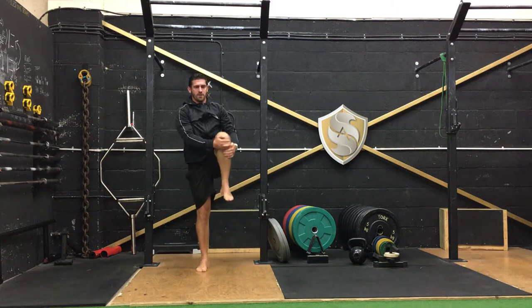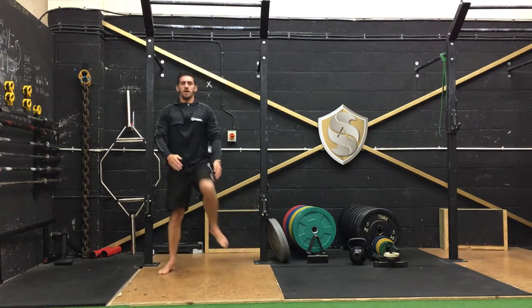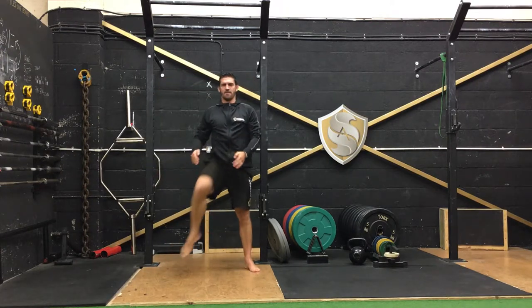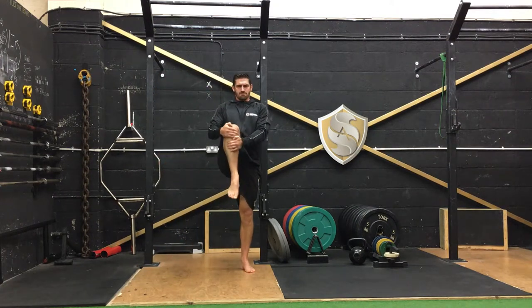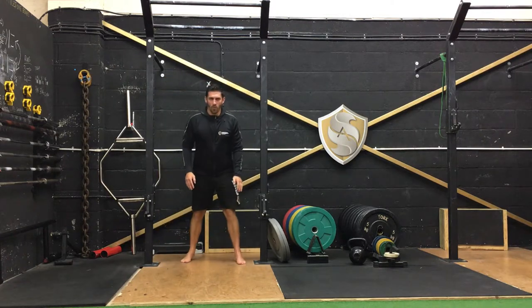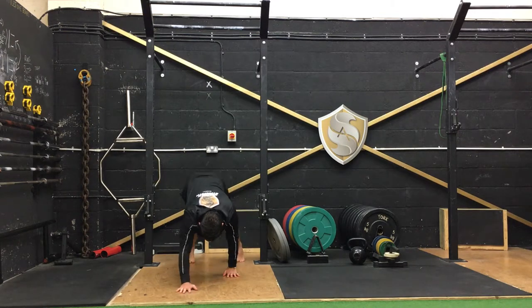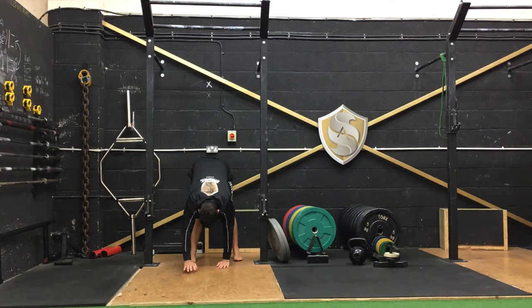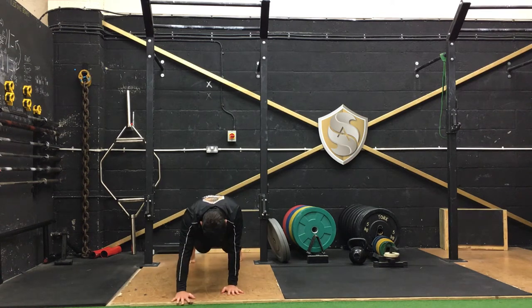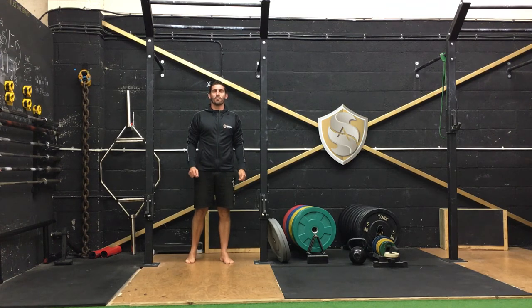And then repeat once more through. Get as tall as you can, and then walk out again. Repeat that three to five times round and get your day off to a great start.